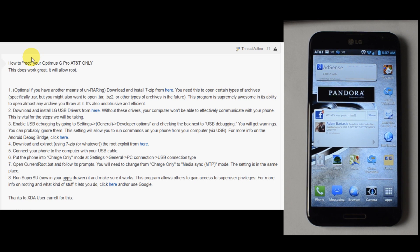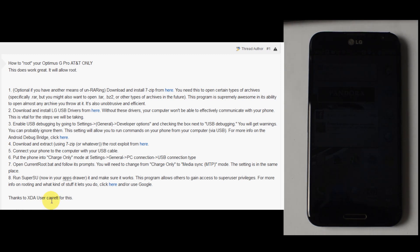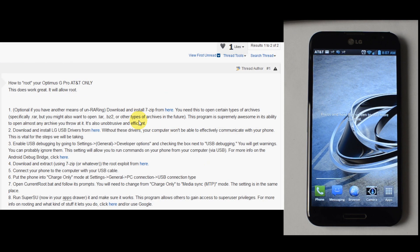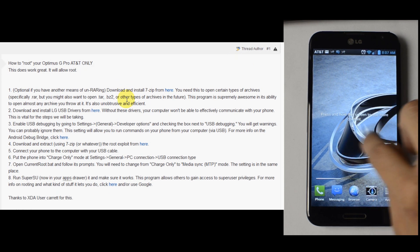This actual information came from a user at XDA Developers by the name of Carrot, spelled C-A-R-R-E-T-T. Sorry if I'm pronouncing that incorrectly. But it's been reposted on Androidcentral.com by IDLE0095 just to help out some of the LG Optimus G Pro users, as I believe it was originally a process for another device.